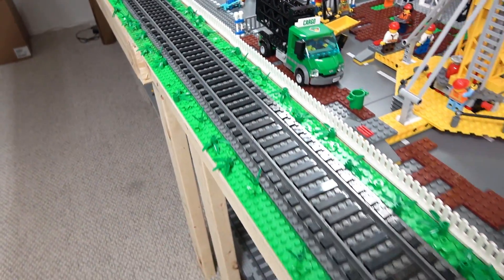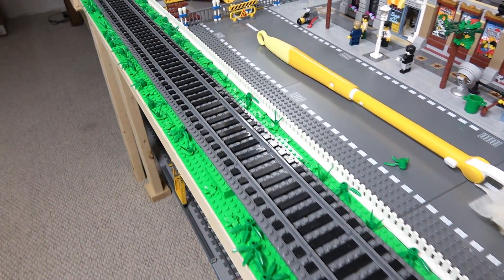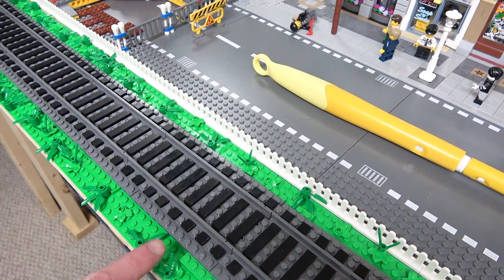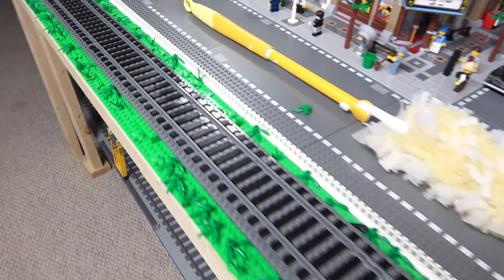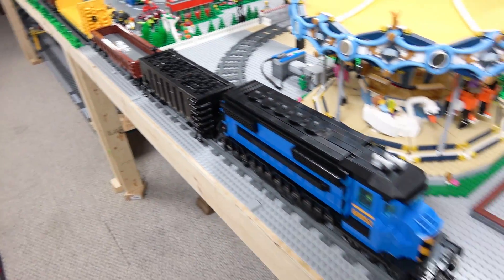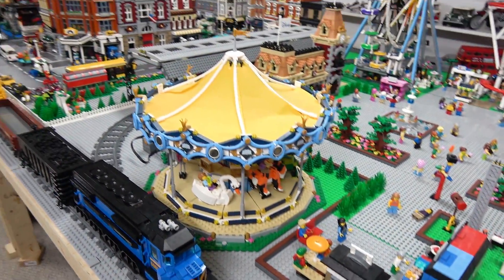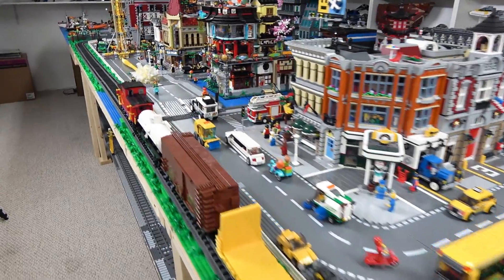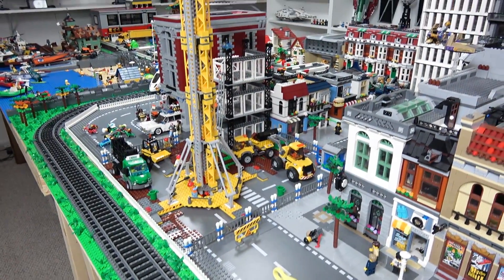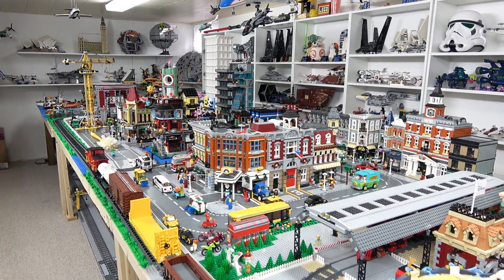Speaking of large dollar investment, I need to finish ballasting my train track — it looks so much better when it's ballasted. Believe it or not, this is not 100% complete. There is another layer of plates that should go underneath to bring it out one stud further on either side, and I haven't even finished ballasting the track all the way around the Lego City. Here in the amusement park it just has regular RC track, and the train track underneath the Lego City doesn't have any ballast either. That's most of the projects I have going on right now in the Lego Room and in the Lego City known as Brickman 10.